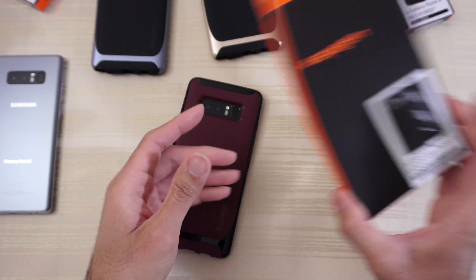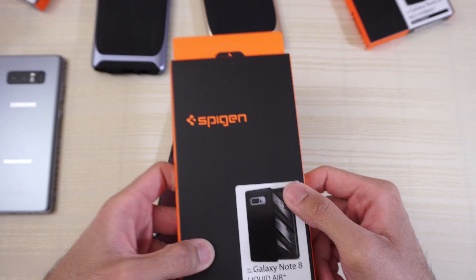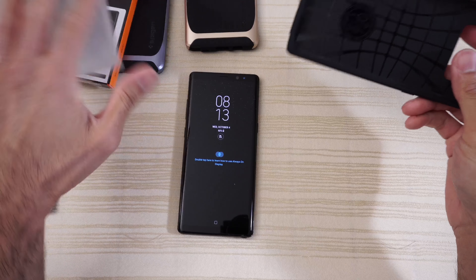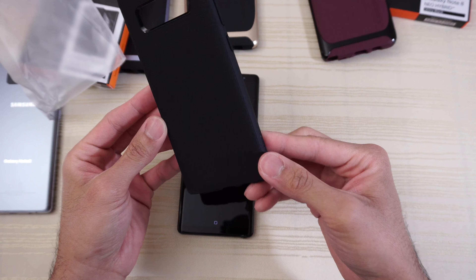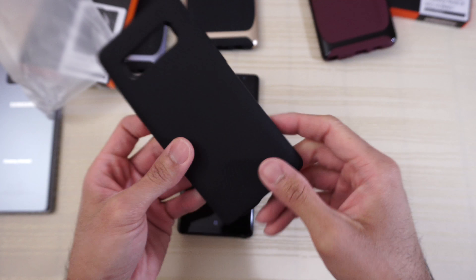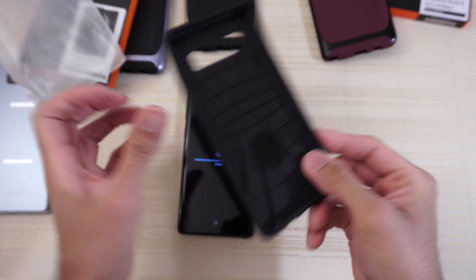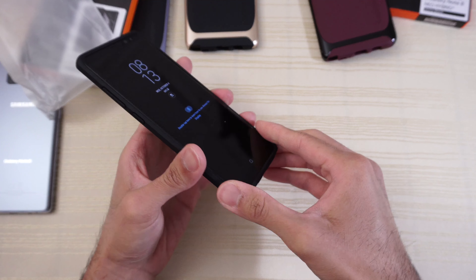Before I forget, let's take a look at the Galaxy Note 8 Liquid Air case in matte black from Spigen. This is just your simple black TPU. You get this kind of diamond pattern on the back, which is very nice. No frame or anything — this is just a one-piece TPU case. Your cutouts are on point, buttons are on point. This is generally what you get with Spigen cases — the fit is perfect.